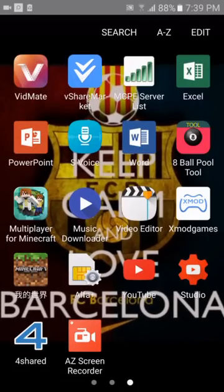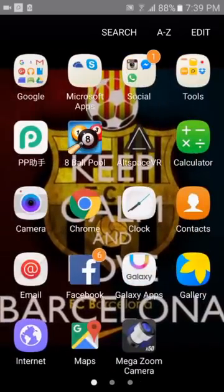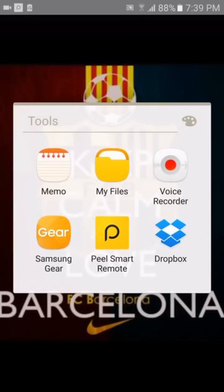Hi guys, Brotherhood's here and today I'm gonna show you how to set up your PL Smart Remote on your Samsung Galaxy S6. This app, PL Smart Remote.